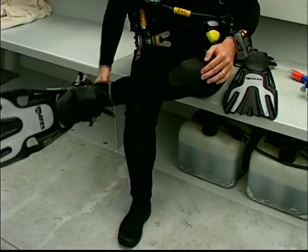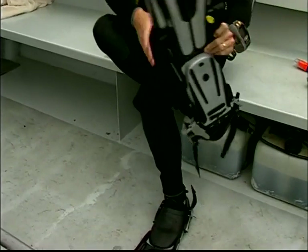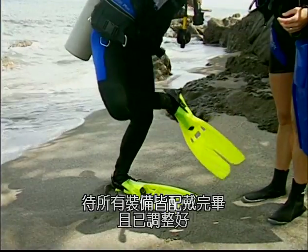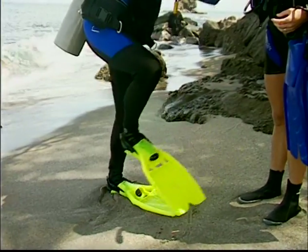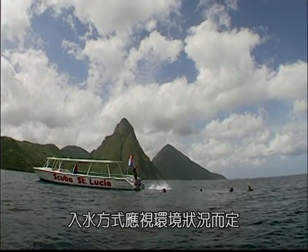Using the figure-4 method, place your fins on your feet and adjust them so they're snug but not too tight. The figure-4 method may be performed sitting or standing with the assistance of your buddy. Once your equipment is on and properly adjusted, you're ready to enter the water.